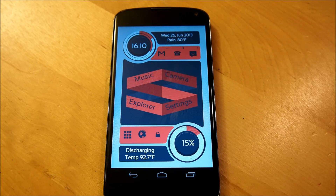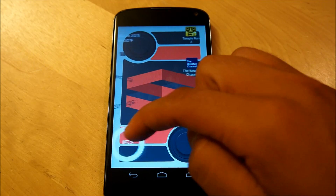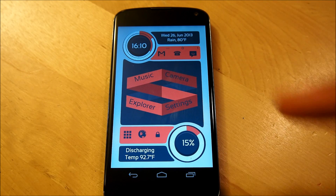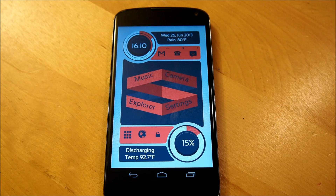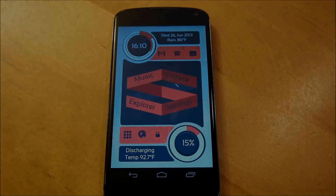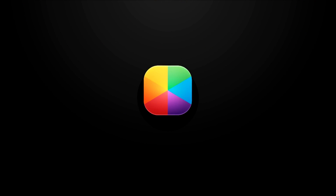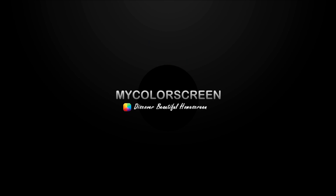And there you guys have it — the Infiniti home screen by PLQ, whatever way you want to pronounce it. It's a very beautiful home screen; I'm probably going to be rocking this as my daily driver. This is Pedro for MyColorScreen — remember, don't stop customizing. Follow our Google Plus page, subscribe to us on our YouTube channel, and check out MyColorScreen for more Android home screen tutorials. We'll see you next time.